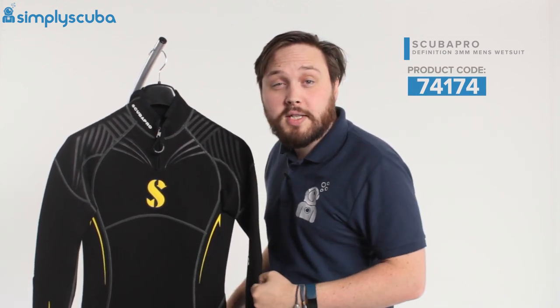Hi guys, welcome to Simply Scuba. Here we have the ScubaPro Men's 3mm Definition wetsuit.